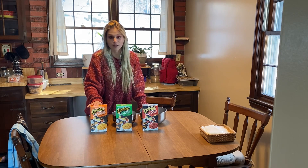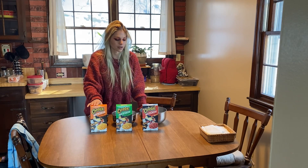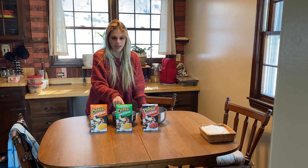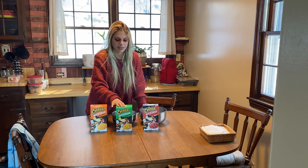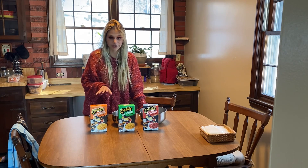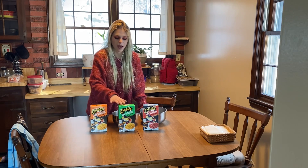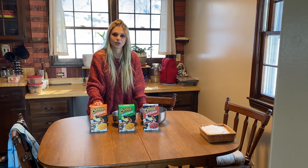I found Cheetos Mac and Cheese at a Walmart and I had to buy all of the flavors that I saw. We have regular, jalapeño cheddar, and Flamin' Hot of course. This one sounds like it's gonna be really, really good — I'm actually excited to try this one. After that we're gonna dress these up into classic mac and cheese recipes with a Cheetos twist.